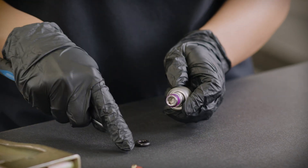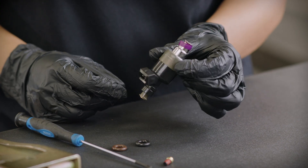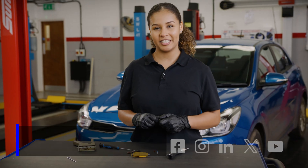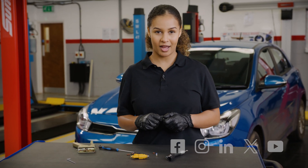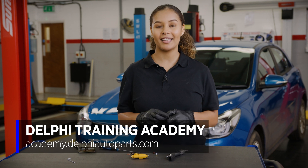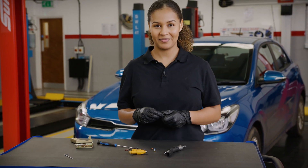It's important to remember that petrol is extremely flammable and becomes even more so when vaporised. If you want to see more videos, be sure to follow us on social media or visit the Masters of Motion online hub. And for more expert-led courses, why not check out the Delphi Academy? Thank you for watching.